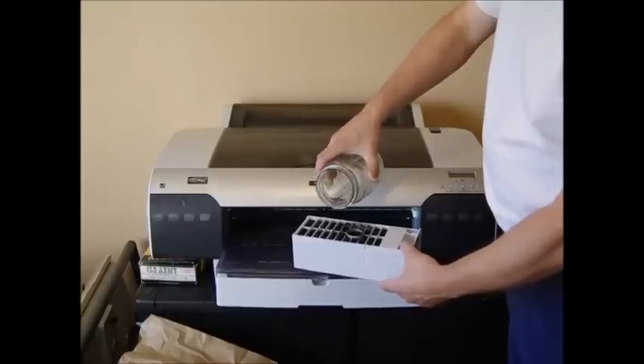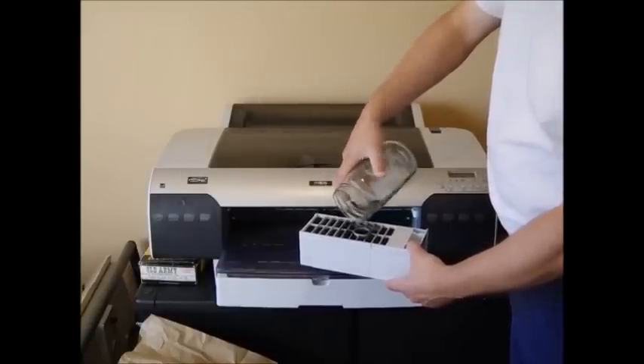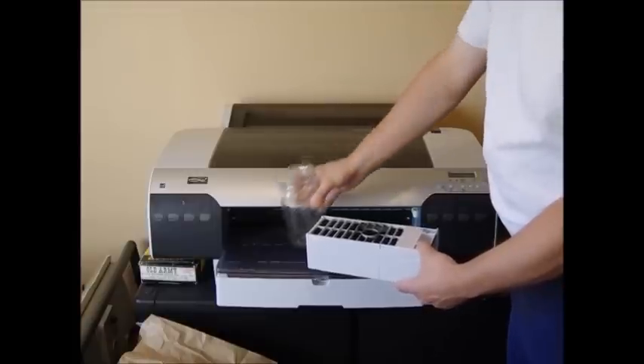Pour it in like that and it will soak into the tank. You want to do this about every three or four months.